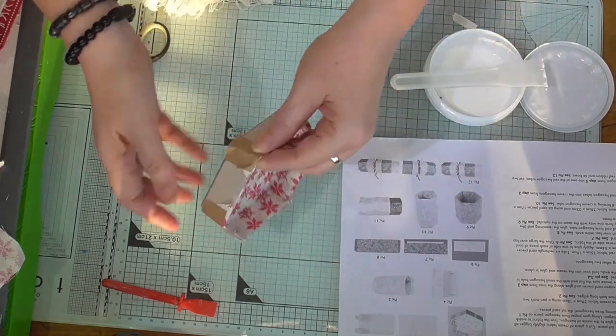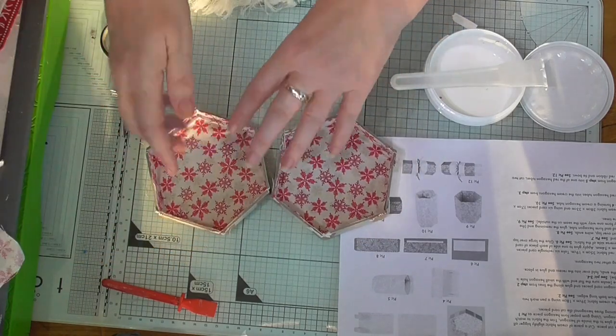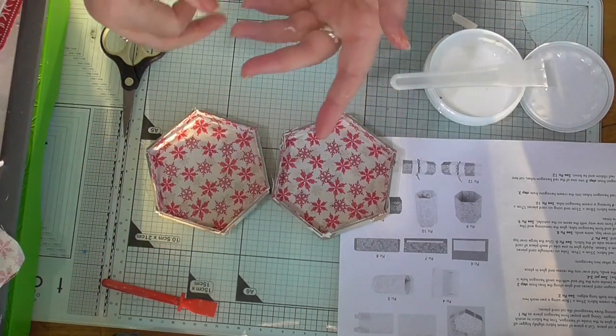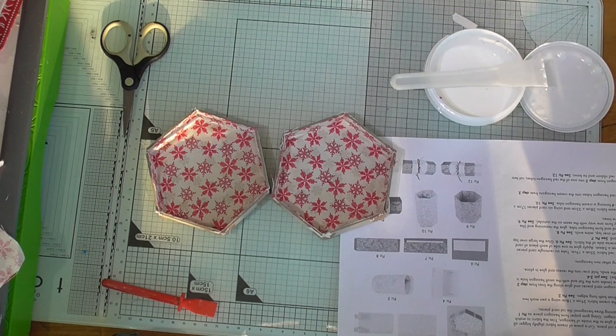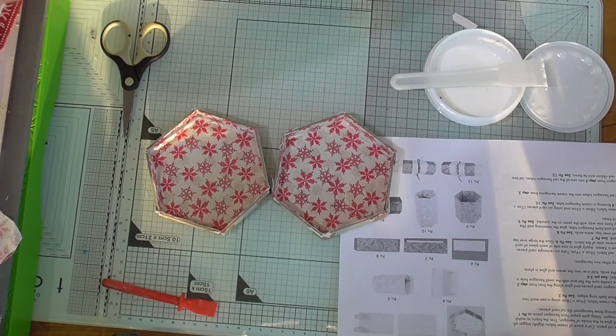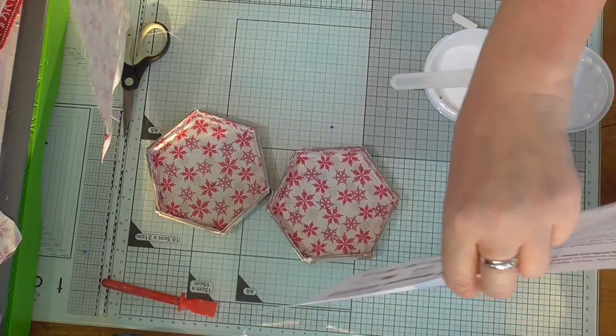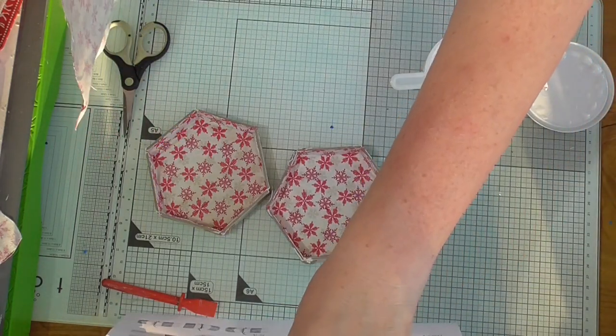So what you're going to end up with is four of these. I've got two because I got one ready earlier, so you don't have to watch me doing the whole thing. You'll end up with four like that. Then you've got this nice long piece of material — you only need two of these. This is where I made my mistake, because I cut out four.